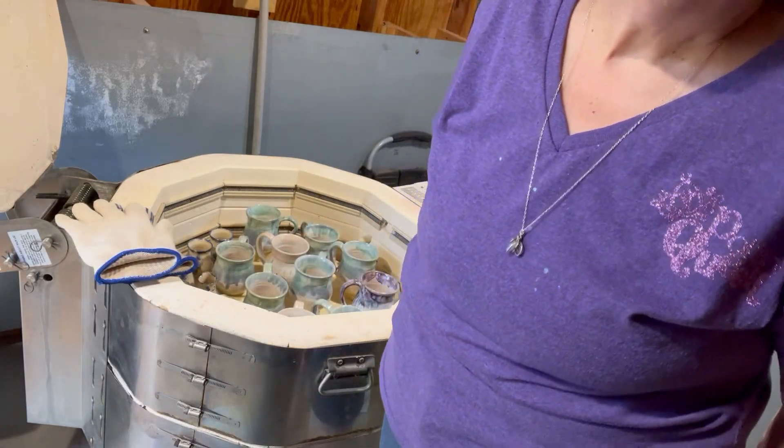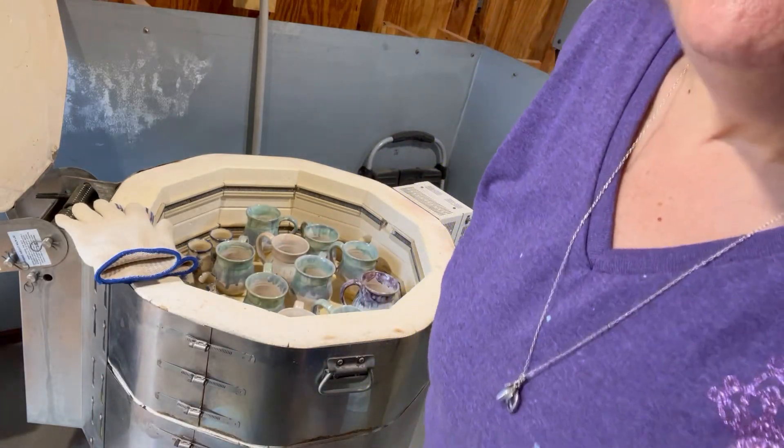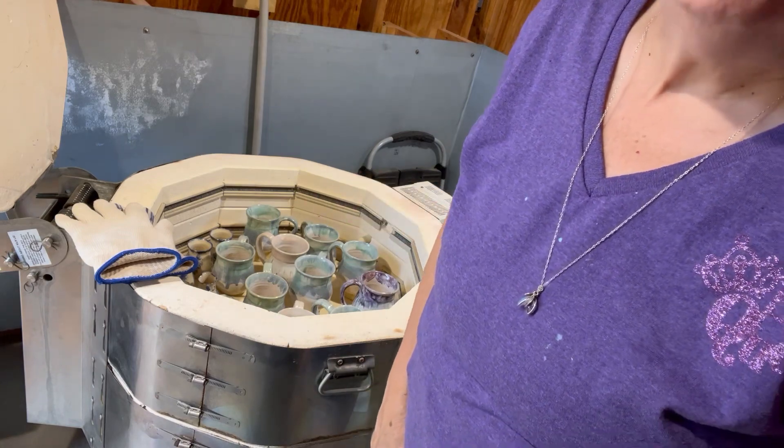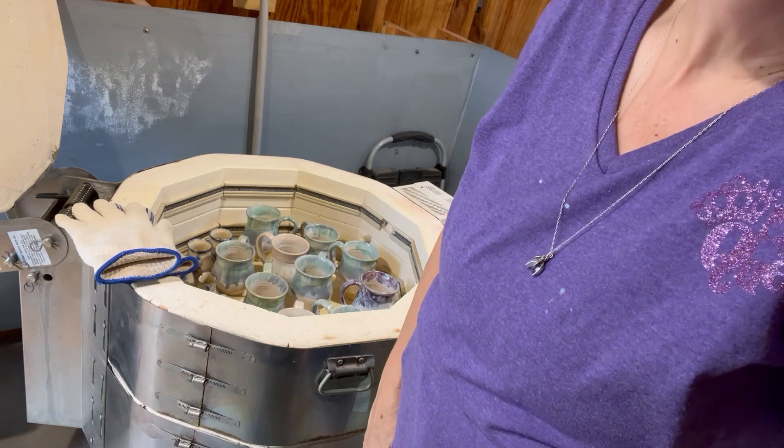Good afternoon. I haven't done a video in a really long time, and I thought I would share a kiln opening with you, since that's what seems to be what most people like to watch on YouTube.